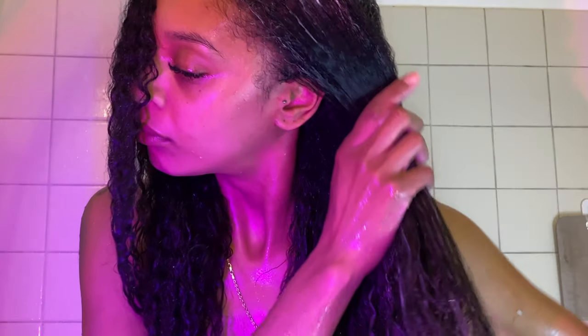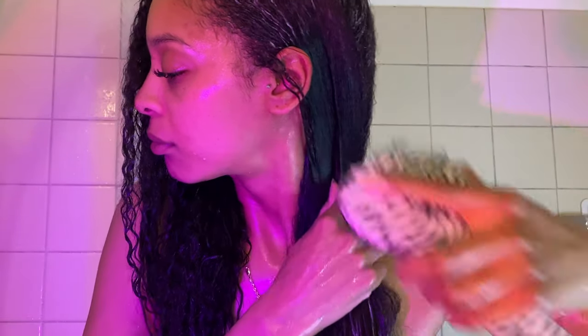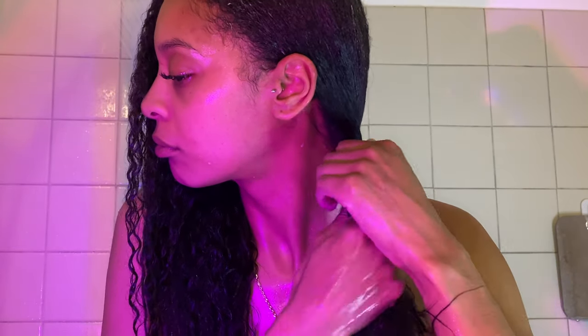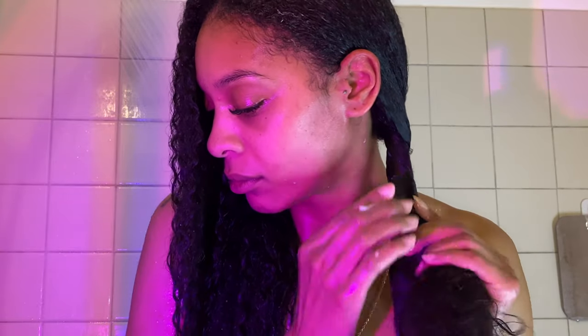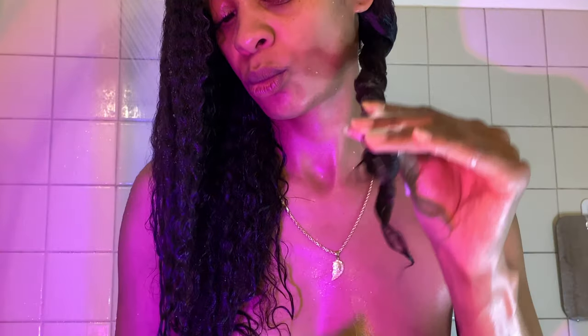I will leave the link down below so you can purchase it as well. I highly recommend these products — especially if you've been interested in using rice water but don't like the smell, or you're just too lazy to mix up the rice water. This product is for you. This is the lazy girl rice water method. It smells good, it's easy to use, it's travel friendly. The formula is all natural, promotes healthier hair, renews your hair, strengthens your hair, moisturizes your hair, and it repairs.